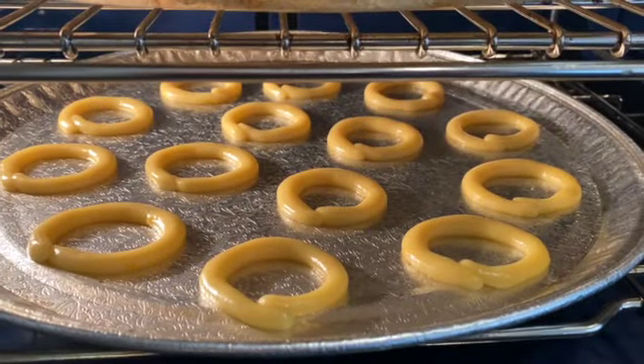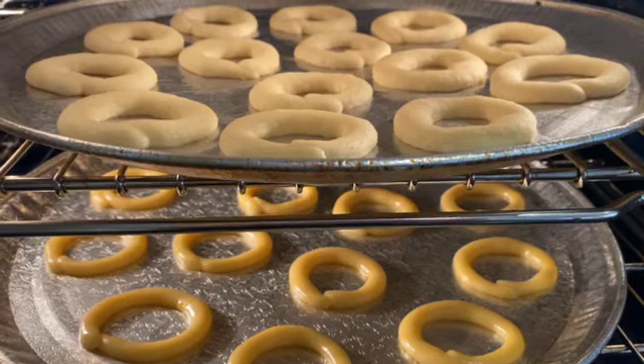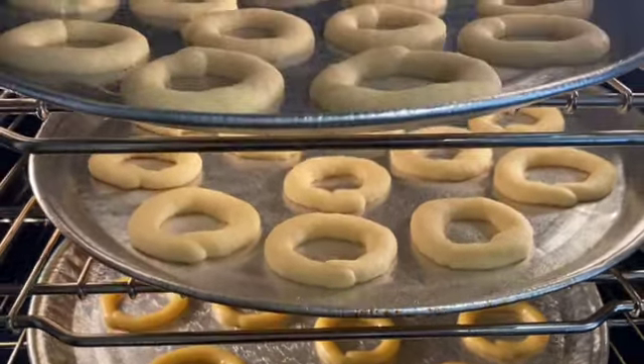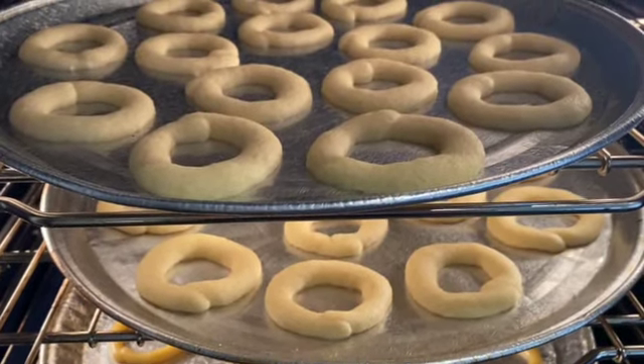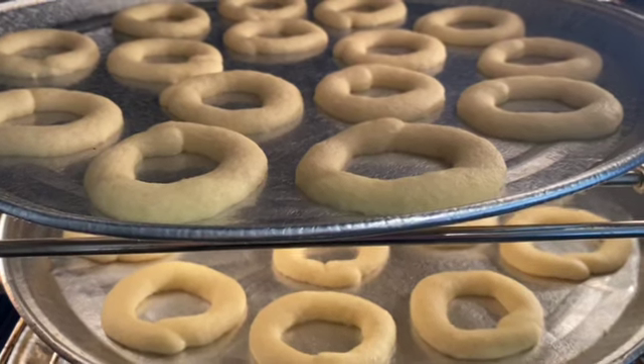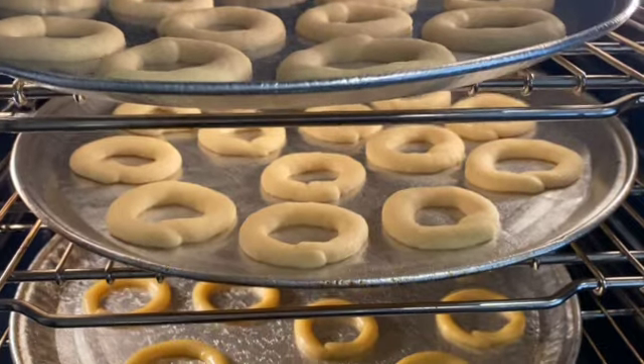Here's my mom's tip: when you place the pshkuch in the oven, put the first tray on the bottom. After four minutes, move it to the middle. After another four minutes, move it to the top. That way you get them cooked all the way through with a nice brown color on top. If you want them more golden brown, just leave them in the oven for an additional two to three minutes.